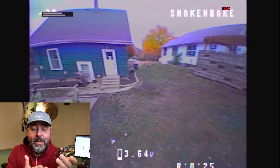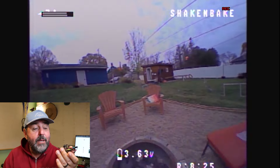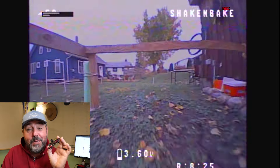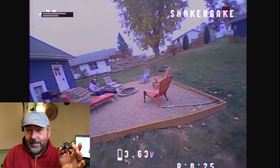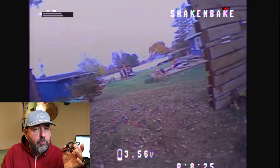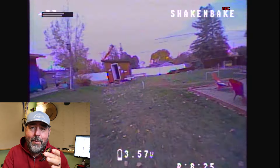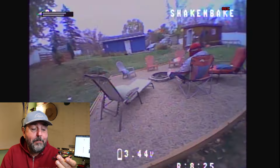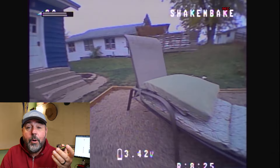Flight times are cool — it might not sound like a big deal, but if you fly tiny whoops you know it is. My other drones get about a minute and a half, maybe two minutes if I push it. This thing I was getting like three minutes plus, and I think it's just because of how light it is and the way it's set up.